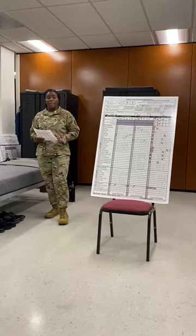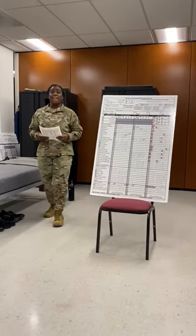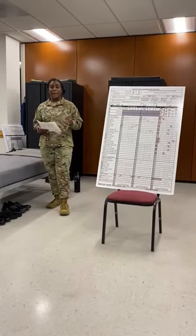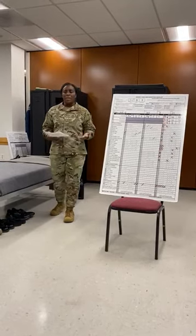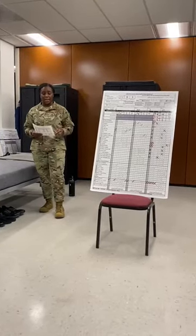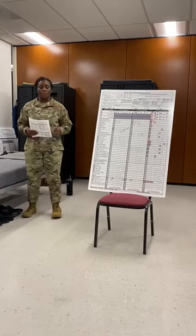Moving down the form to the far left, you have all the items that will be inspected throughout your weeks of training. To the right of those items, you're going to have a gray box. The gray box is where we annotate whether or not that particular item is a failed item. To the right of that, you have all of the discrepancies or demerits that are applicable to that item.